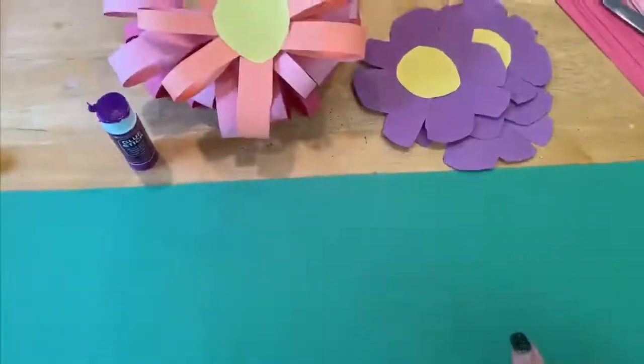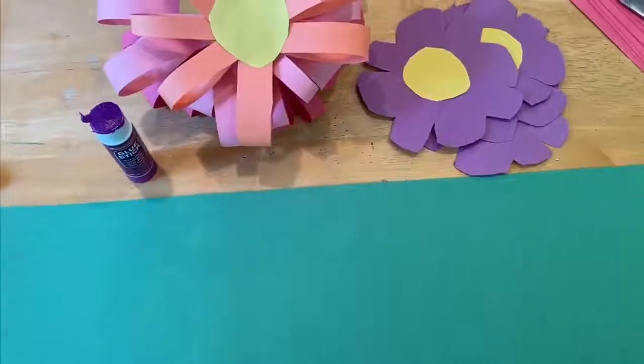Hi everyone, it's Ms. Laurel and today I'm going to show you how to make a paper flower crown. So what you will need is a piece of green construction paper, your flowers, and then a glue stick.